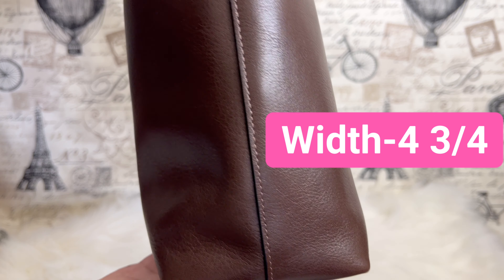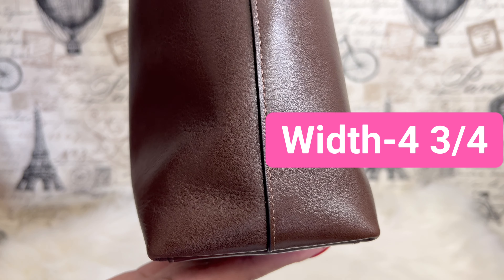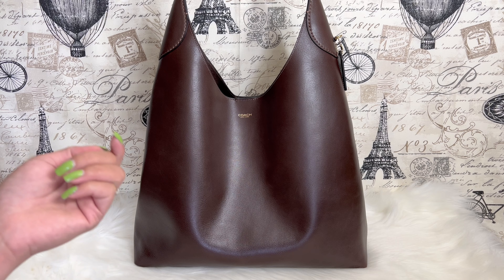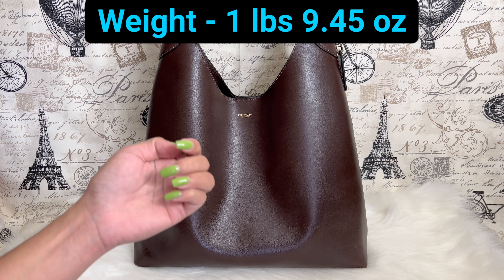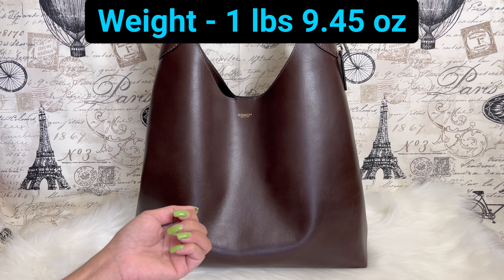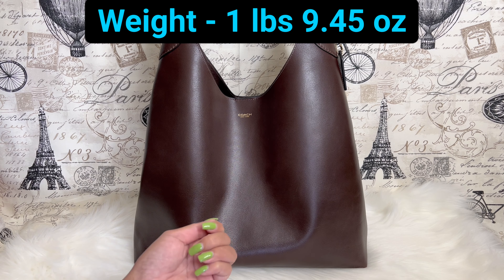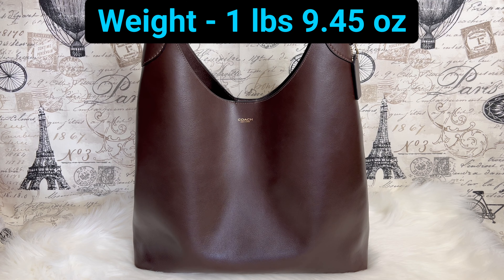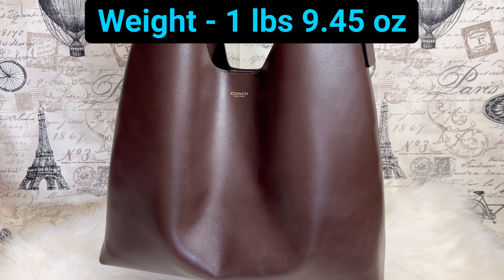The width of the bag is around four and three-quarter inches. The weight of the bag — I weighed it on our own scale — is around one pound and 9.45 ounces, close to a pound and nine and a half ounces. It may vary by scale, but I literally thought this bag was huge, and it is actually very light.